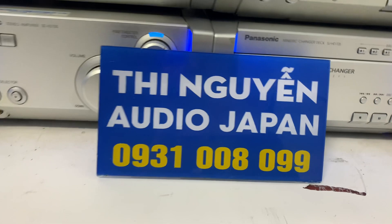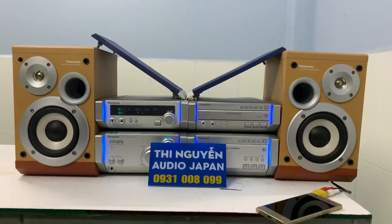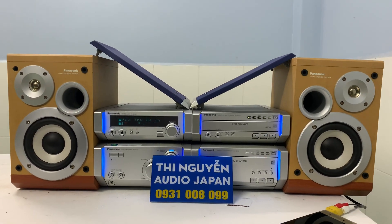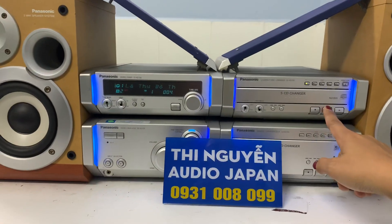Hàng em bán ra nguyên bản, nguyên zin, điện 100V. Nếu nhà mình có ổn áp thì lấy nguồn điện 100-110V sử dụng cho bộ dàn, còn không thì có thể mua kèm cục đổi nguồn, giá 200 ngàn. Bây giờ mình cùng nghe nhạc qua chức năng CD. Bát của loa là 15cm, chiều cao của loa là 30cm, chiều ngang cả bộ dàn là 78cm. Bộ dàn bài trí tương đối khá to, phù hợp sử dụng tốt cho phòng 35-40m².